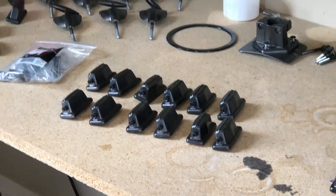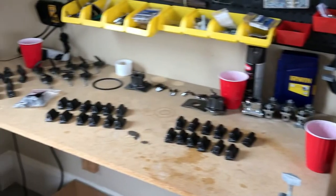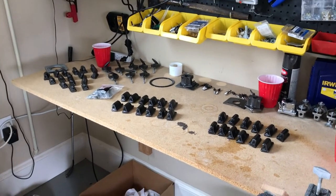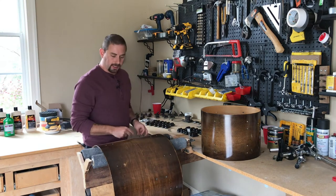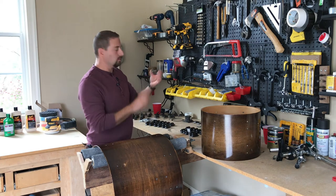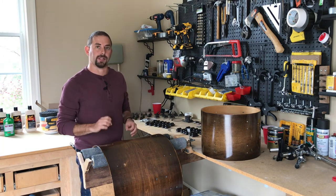We have our hardware all laid out and freshly painted. We have our finished drums over here, and it looks like we are ready to rock and roll. We have our finished drums here, everything came out really good. The shells are ready to go, and now that we have our hardware all painted, we're going to go ahead and start adding the hardware back onto these drum shells.